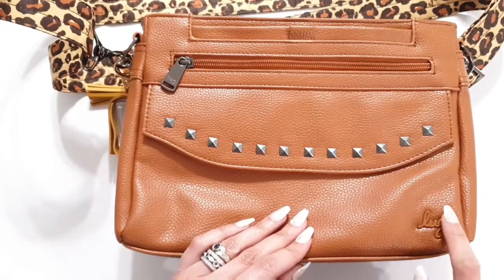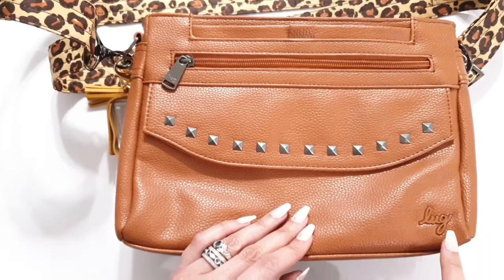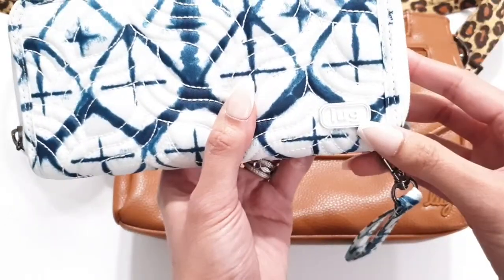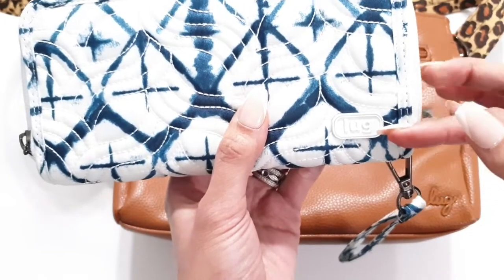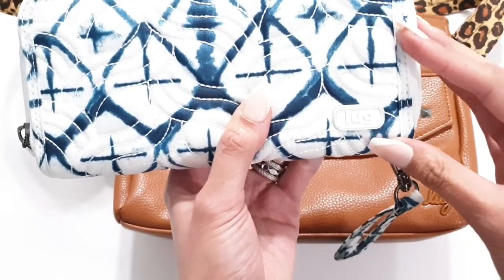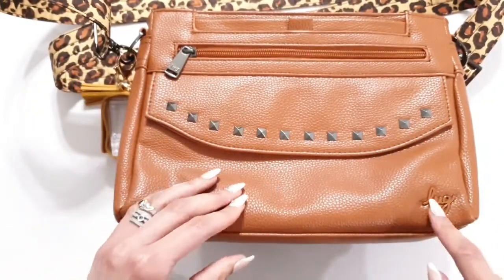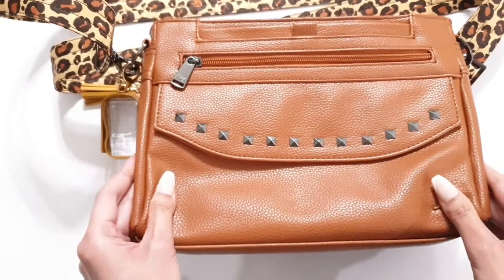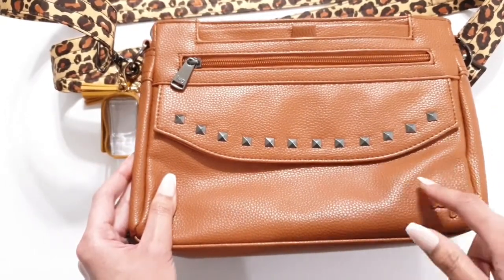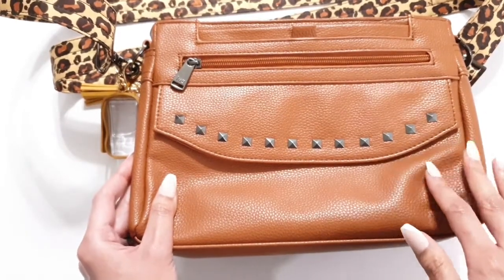They changed their logo to a cursive script versus their regular logo where it just says 'Lug' in regular print — thick and kind of bubbly looking. I like how it looks on this VL Pacer. Comparing vegan leather bags to other vegan leather bags, one thing I really like is the organization — you're not going to get the same organization in other vegan leather bags.